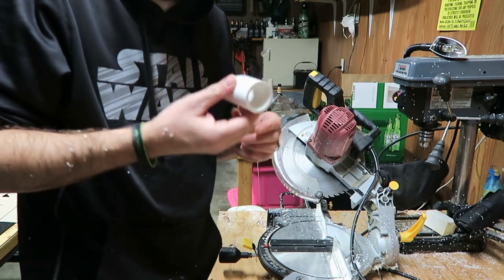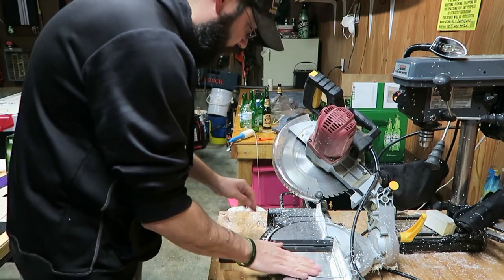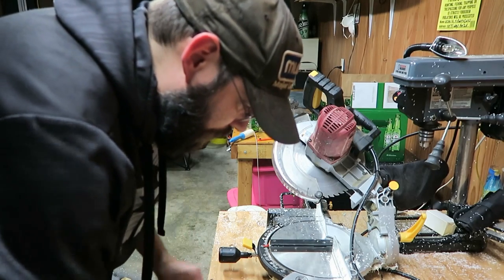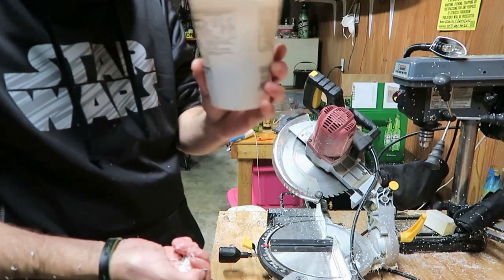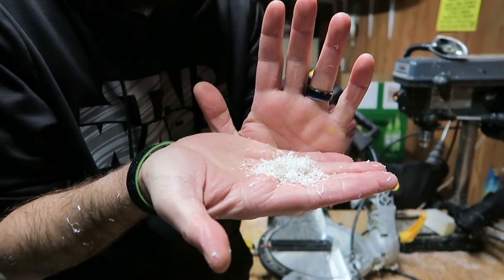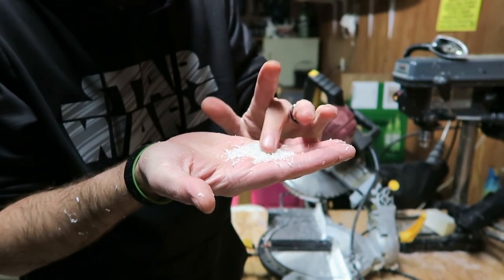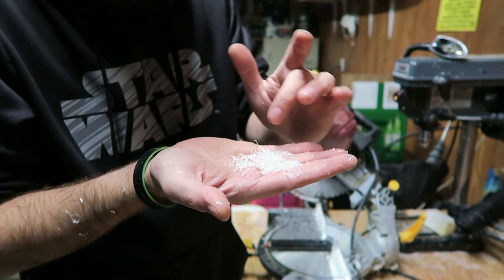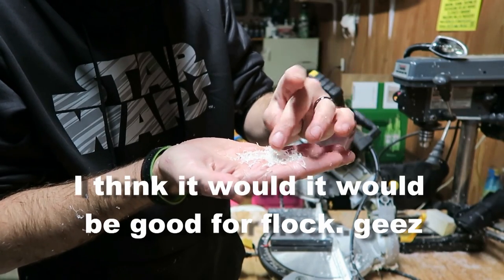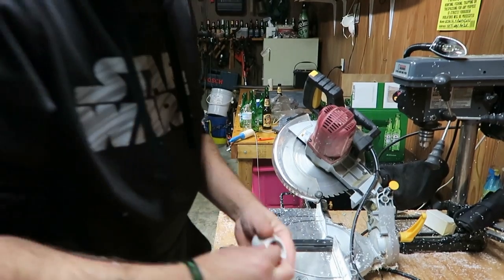One thing I noticed while cutting all these is it makes a mess — the PVC dust goes everywhere. But I realized if I collect it and put it in a container, it makes really good material for projects. It's a little different than sawdust, but I think it would work great soaked in green paint, used as white snow, or as swamp material. I've got two containers of this stuff, so hopefully it'll work in a future project.